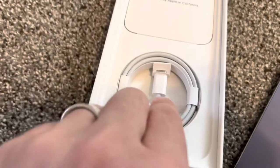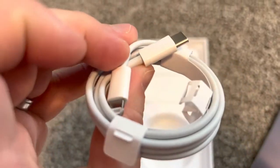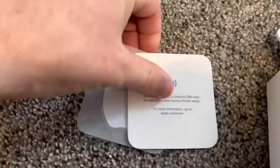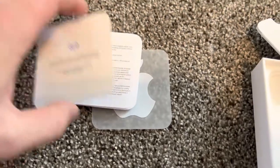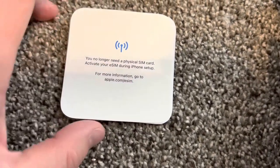We'll get back to the phone in a second. So we have this USB-C to Lightning cable — same cable as in previous models. There's also an Apple sticker and a paper insert, and that's it. No charger, and this model no longer needs a physical SIM.